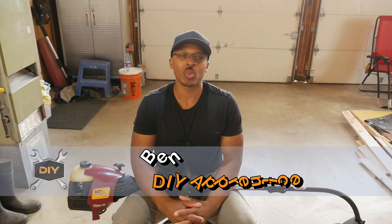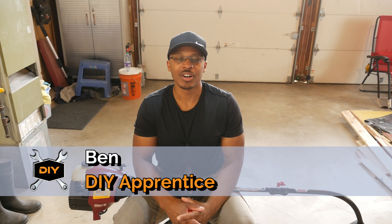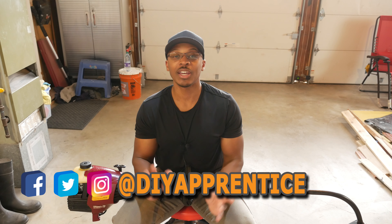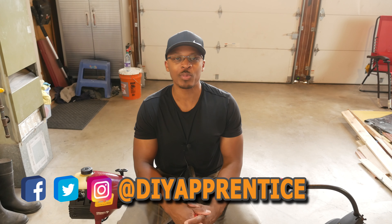If you're new to the channel, I want to welcome you here and hopefully you'll consider subscribing if you like what you see. Also check out DIY Apprentice on Instagram, Twitter, and Facebook. I post lots of pictures on those platforms before I post anything on YouTube, and occasionally I'll post things on those platforms I don't post on YouTube. Also check out the website at DIYApprentice.com.